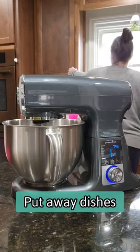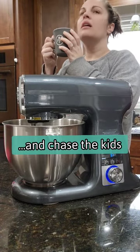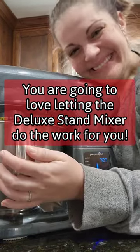So now while my food is mixing, I can be putting away dishes, I can enjoy a beverage like coffee in the morning, and I can chase after my kids if I need to without worrying about my food over mixing. It's basically like a personal assistant and can be yours too.